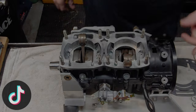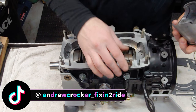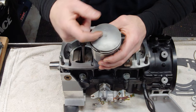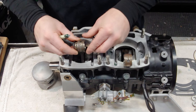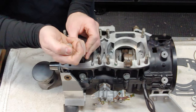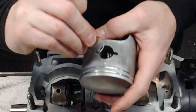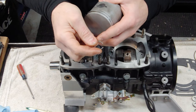First thing we're going to do is throw these pistons on. I already got them in order. I already have the circlips in on this side. You want to make sure that your punch mark — or sometimes it's an arrow — is facing towards the exhaust side. You also want to make sure you've got plenty of lubrication. I've already lubed up these bearings. We also have a couple of spacers here. When you install the clips, make sure they are up or down, never sideways.